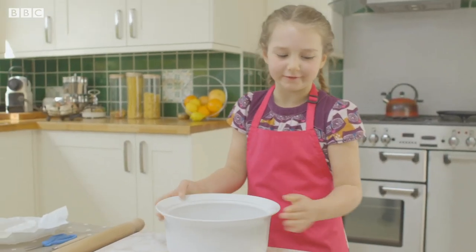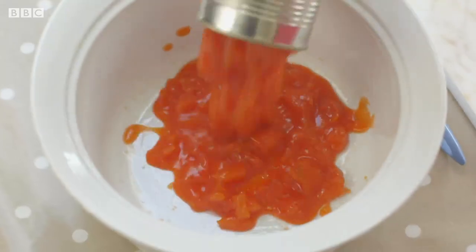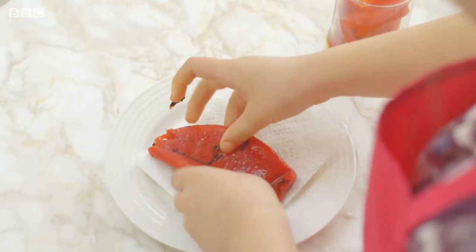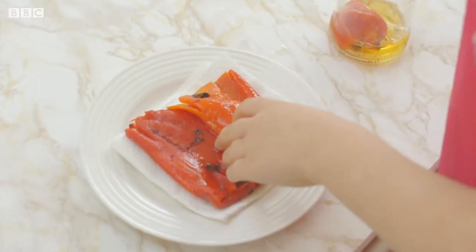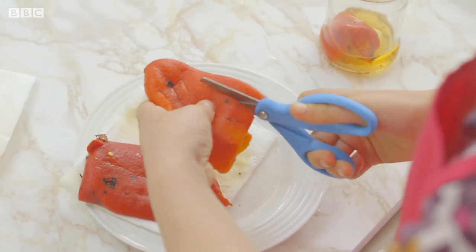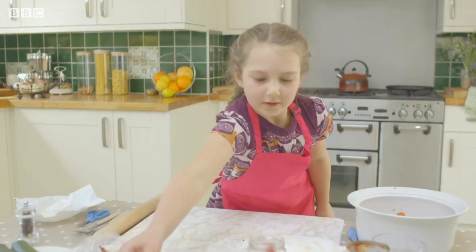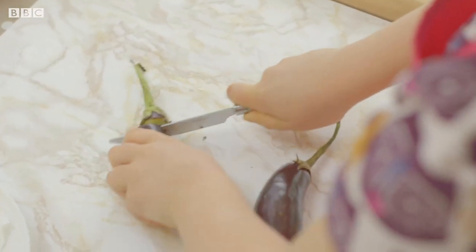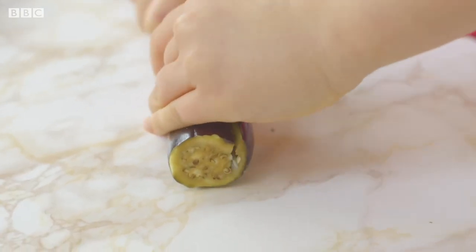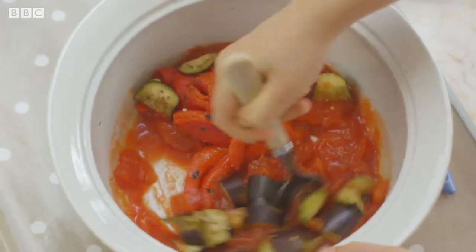First we're going to grease the dish. Brush the inside with vegetable oil and tip in the chopped tomatoes — they're all slurpy and red. Take roasted peppers from a jar and dab them dry on kitchen paper. Then chop them up into strips and pop them into the dish. Get the aubergines, cut the top and the bottom off, then carefully cut them into smaller chunks. Add them to the tomatoes and roasted peppers and give it all a good mix.